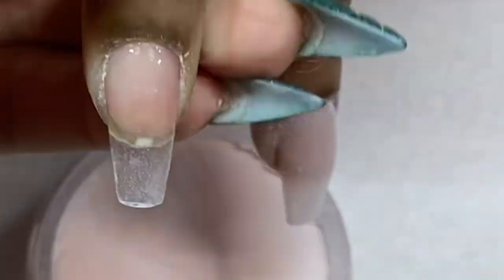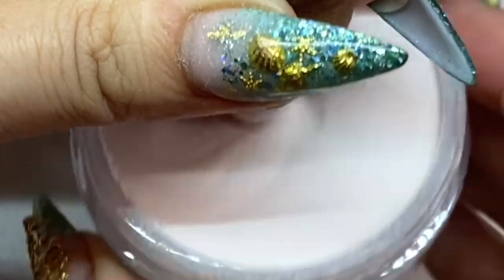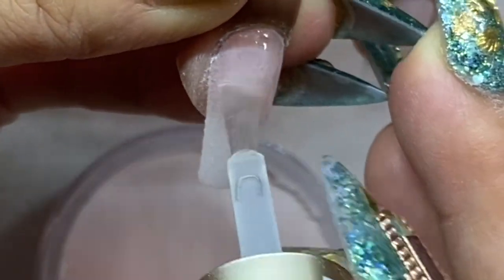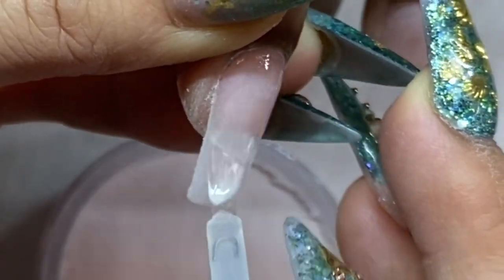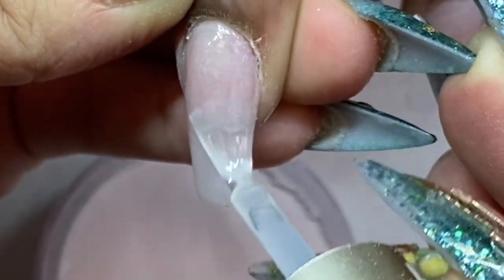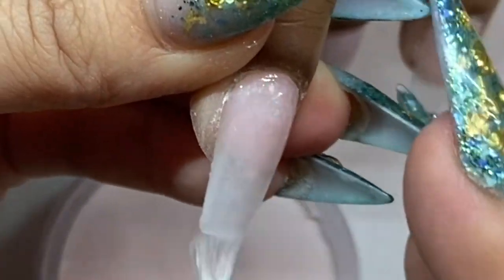This is the first coat of the nude color — I think I'm using Chisel, though I don't remember the exact color name. Chisel Nail Art has a really good solid powder collection as well as ombré. I'm going to apply it on all the nails and then repeat twice to make sure the color is solid.